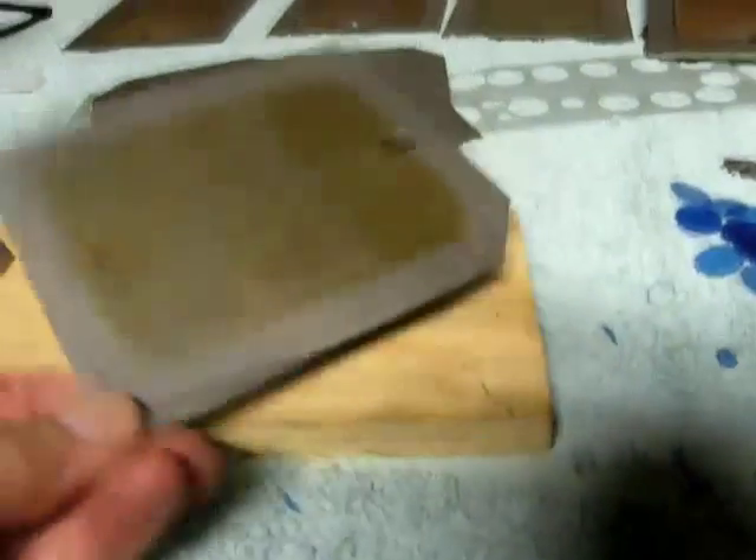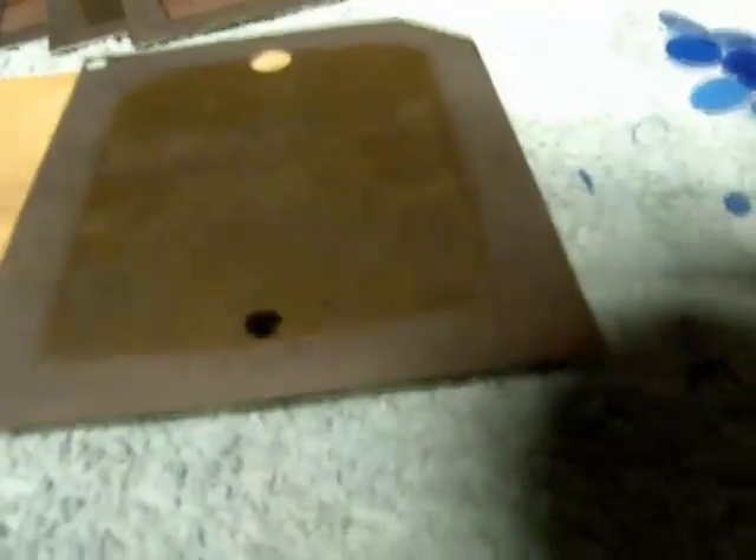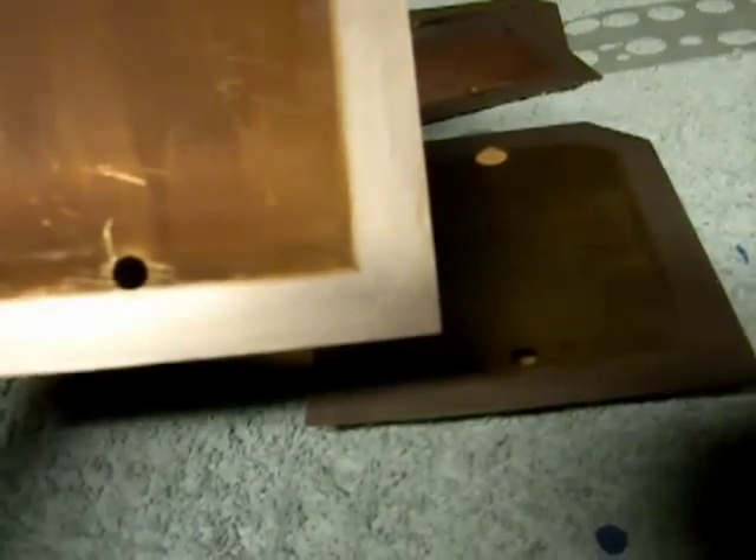Originally these plates had this small 9/32nd hole in there. The nice part about it was, as you can see, there's very little leakage around that hole — smaller surface area.